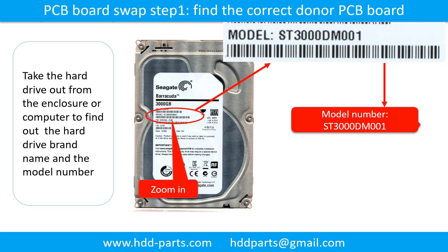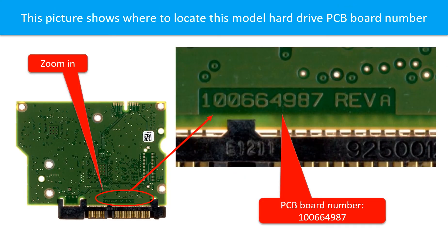Locate the hard drive model number on the front of the hard drive label. Locate the hard drive PCB board number. Different brand names have different PCB boards, and the PCB board numbers are different. You may go to HDD-Parts.com to check out other brand name PCB board numbers.